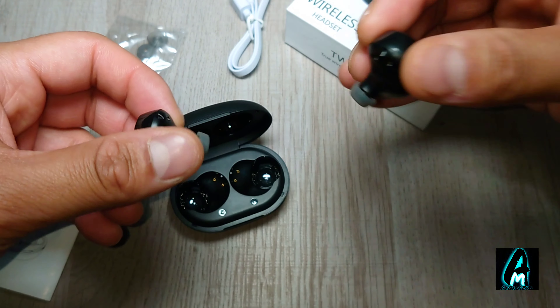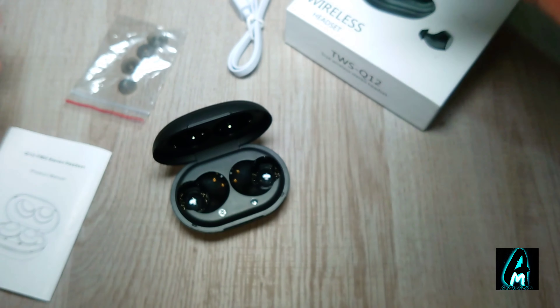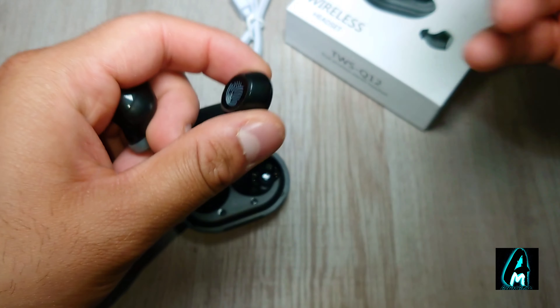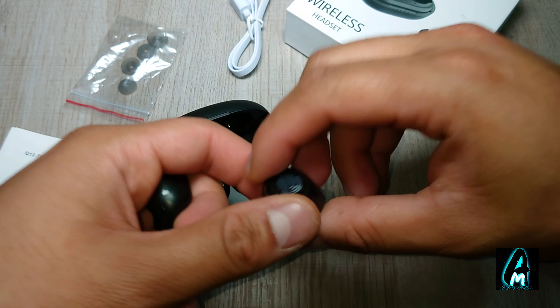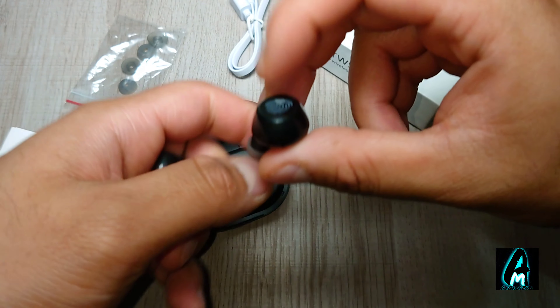It has a magnetic charging case with a stable connection and delivers hi-fi sound quality with Bluetooth 5.0 built-in, giving you around a 10-meter range. It also has automatic pairing, so once connected to a smartphone it will automatically reconnect next time you switch it on.